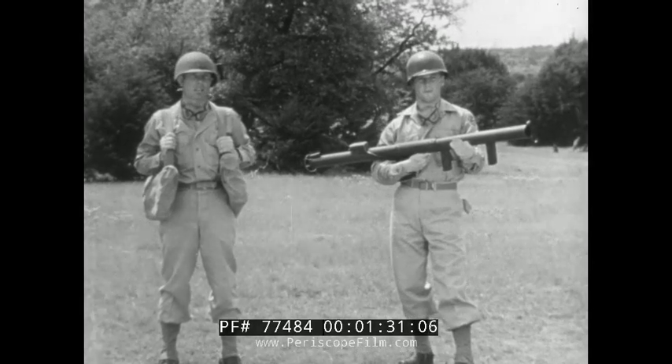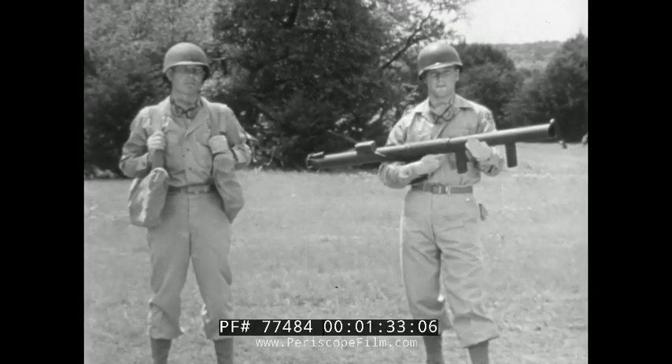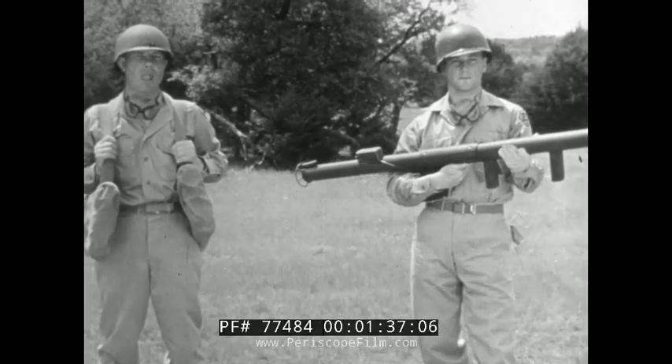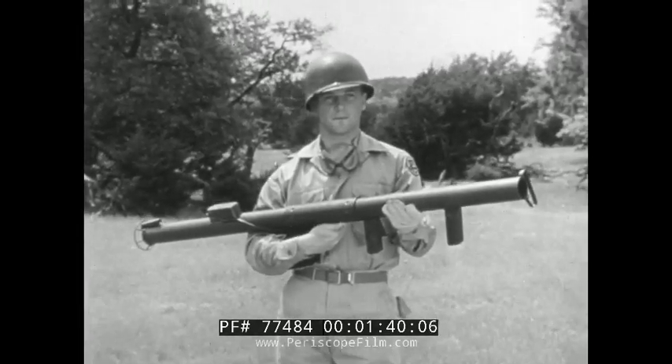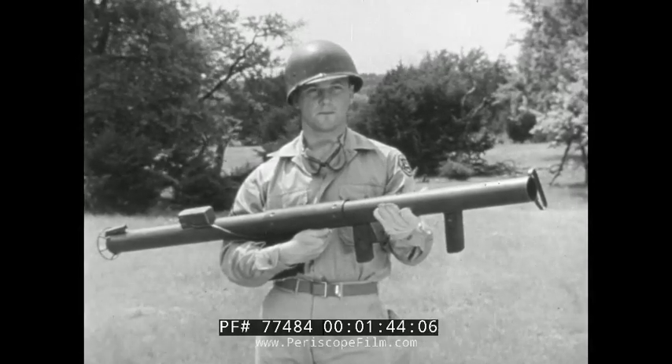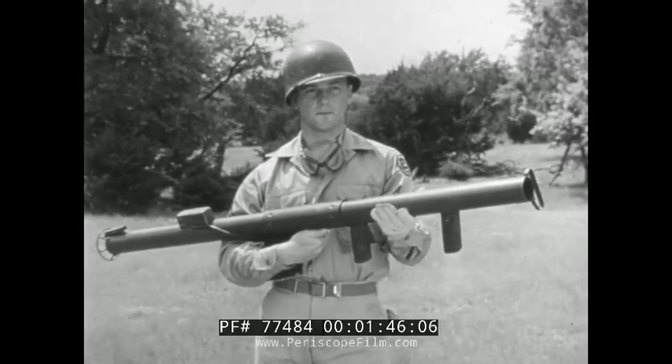The team usually consists of two men: the gunner carrying the launcher, and the loader with ammunition bags of three rounds each. The M1 rocket launcher is just a piece of pipe with a shoulder stock, hand grips, sights, and an electric gadget that fires the rocket.